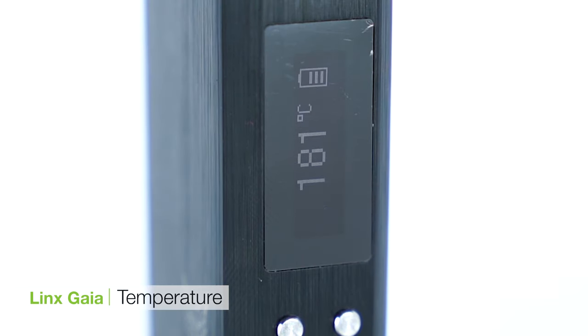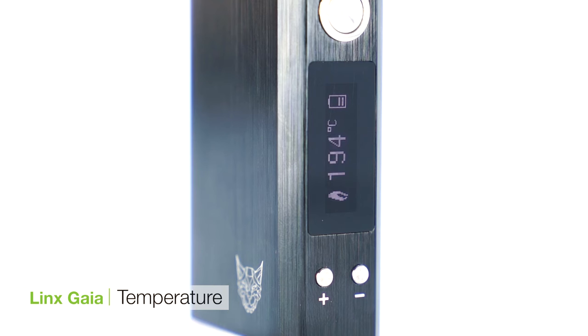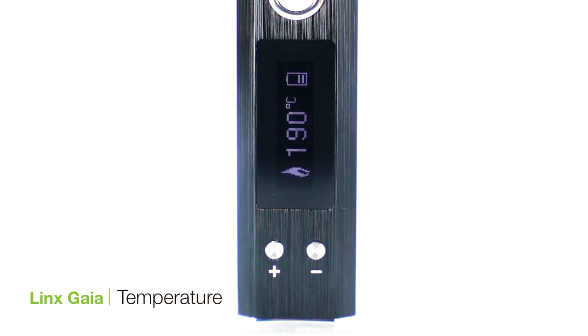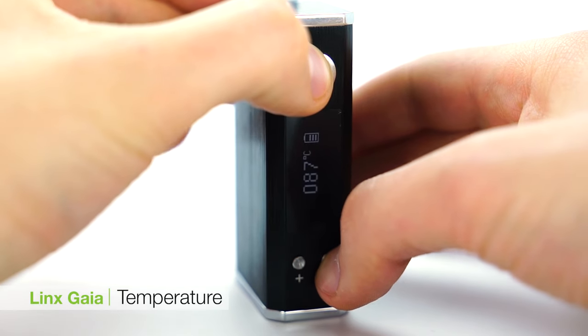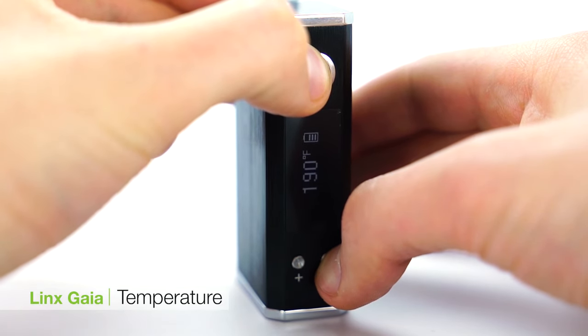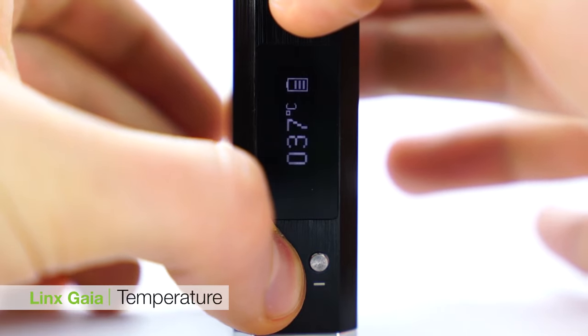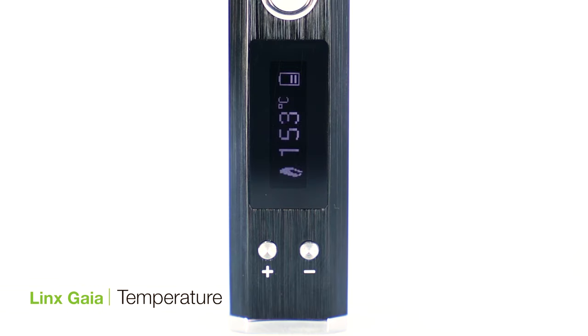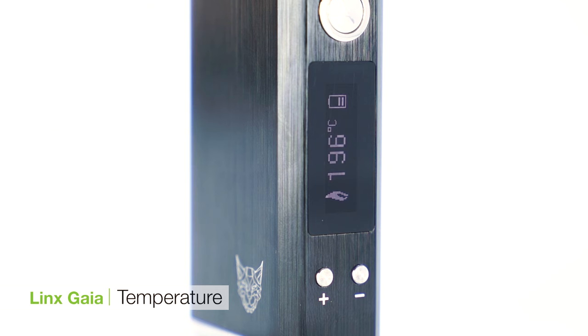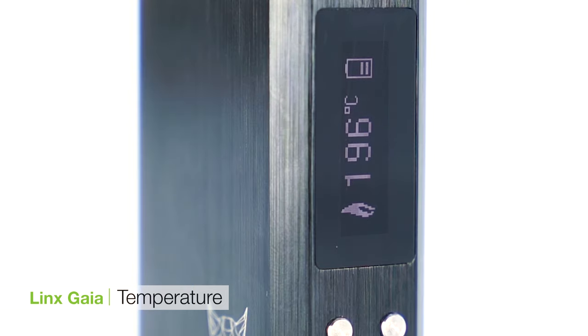The Lynx Gaia vaporizer has precise temperature control which you can adjust to the individual degree by pressing the up and down arrow buttons on the front of the unit. You can see the unit's set and actual temperature on the OLED screen. You can also flip between Celsius and Fahrenheit by pressing and holding the up arrow button and power button simultaneously for Celsius, or the down arrow button and power button simultaneously for Fahrenheit. The Lynx Gaia can be set between 93 to 220 degrees Celsius, and for best results we recommend vaporizing between 190 to 210 degrees Celsius. Once the chamber is fully heated, the blinking flame icon on the screen will turn solid — you are now ready to draw from the unit.